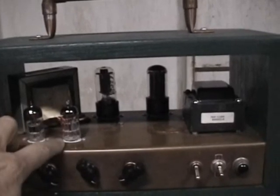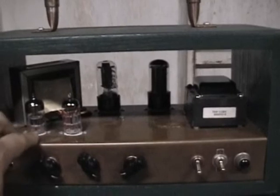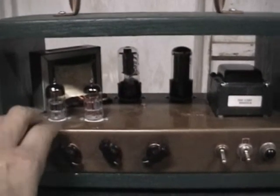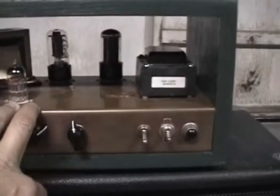I'm using half of this tube in addition to these two to hopefully get a little bit of distortion in the preamp. So it's got a volume, tone, and a master.